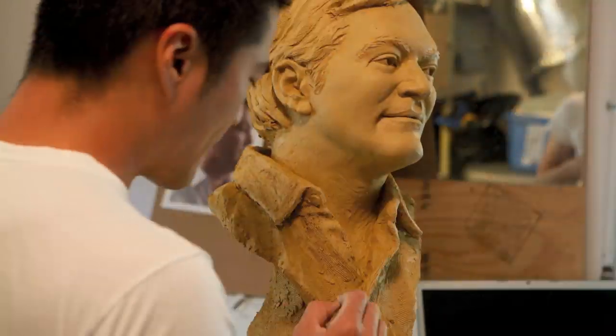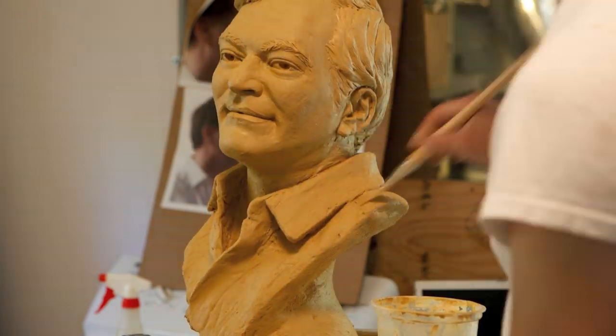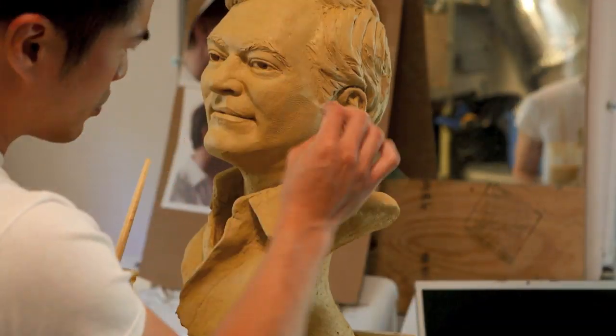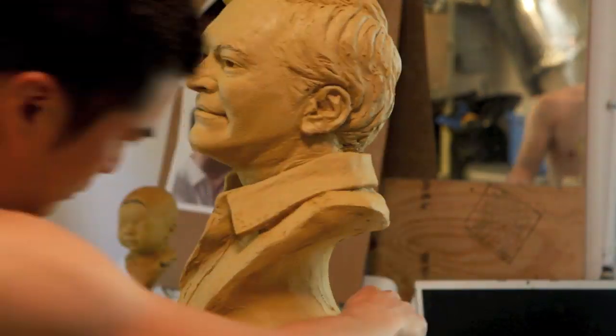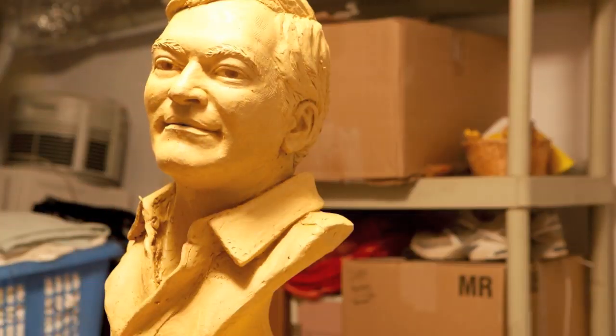I'm working on the details here, just getting all the little hair and shirt details back in. Later you'll see I smooth everything out and then texture it — I use a sponge for the face to create skin texture, and I use a cloth, pressing it on for the shirt texture.